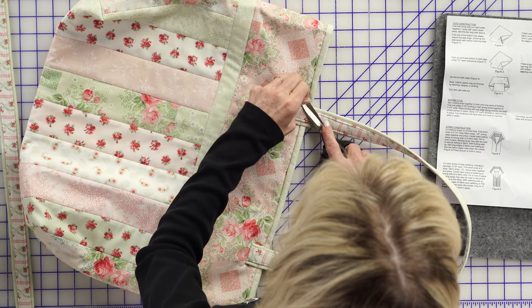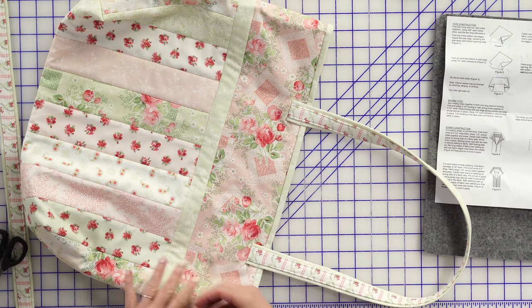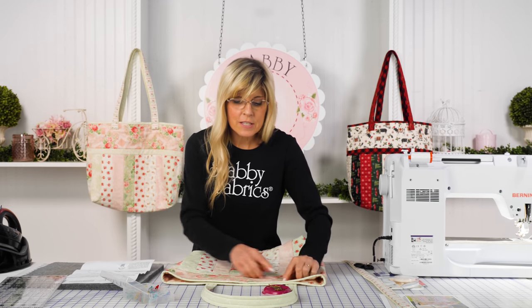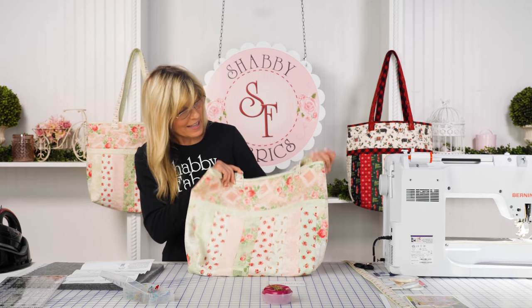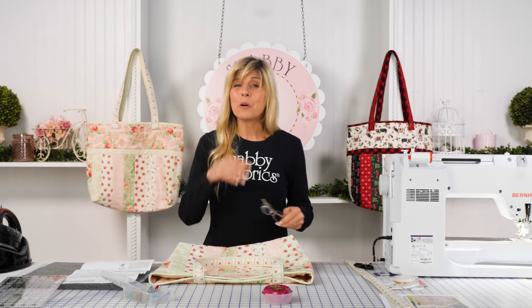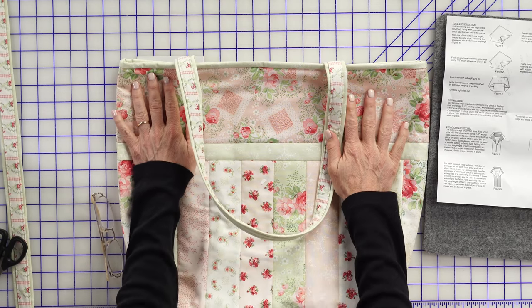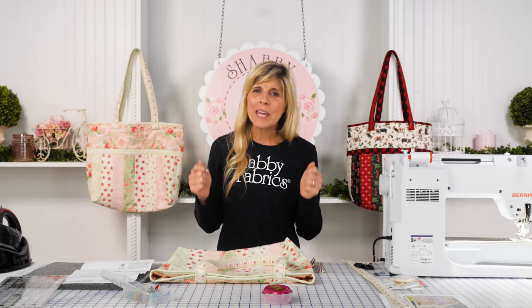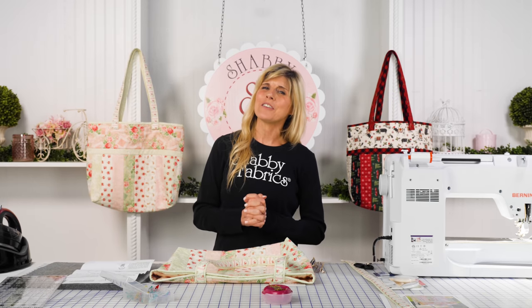It's a lot of work — you can hear the machine working hard — and that's where the size 100 needle is so important. Then flip your bag over, repeat the steps — measure in your five inches starting beneath the binding — and attach. How cute is this bag? It's big and perfect for the grocery store. So many people are trying to be conscious about not using plastic bags, and this makes shopping fun. Thanks again — I'll see you soon on another Shabby Fabrics video.